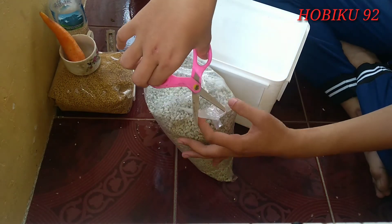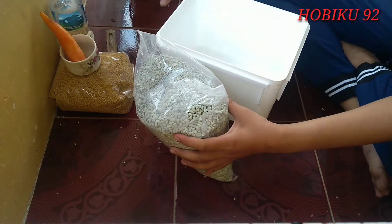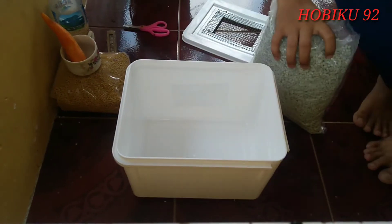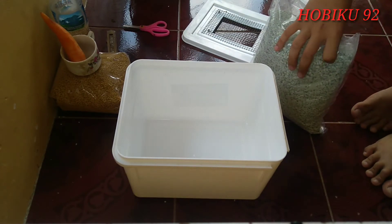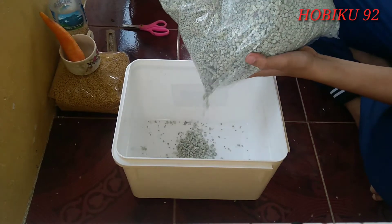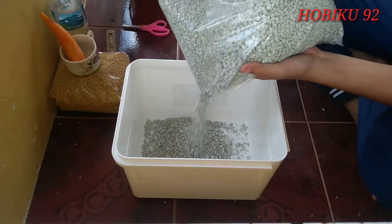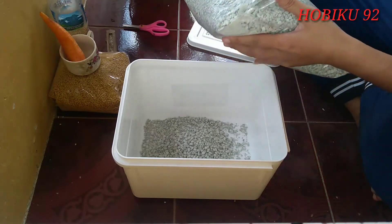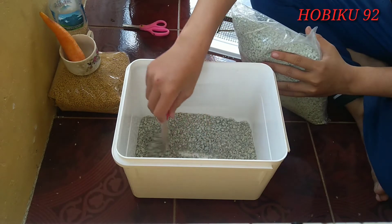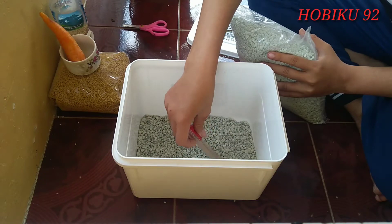Setelah semuanya dirasa sudah siap dan sudah lengkap, pertama-tama kita buka pasir zeolitnya ya teman-teman. Pasir ini berfungsi sebagai alas kandang. Bisa juga menggunakan serutan kayu, tapi di sini aku menggunakan pasir zeolit. Selain sebagai alas, pasir juga bisa menyerap bau dari kotoran si hamster ya teman-teman. Tuangkan pasir secukupnya saja, lalu diratakan.